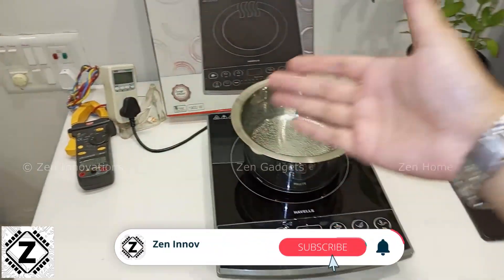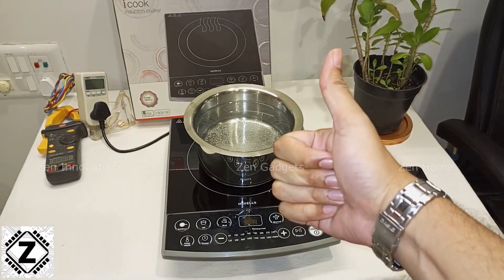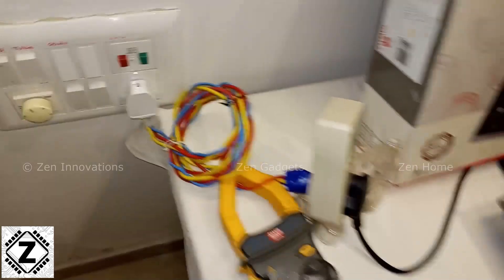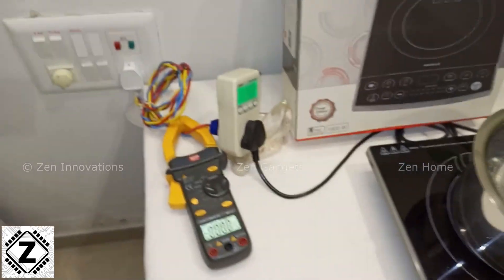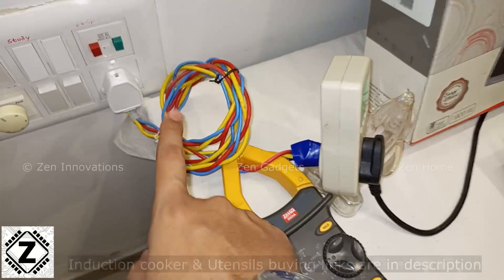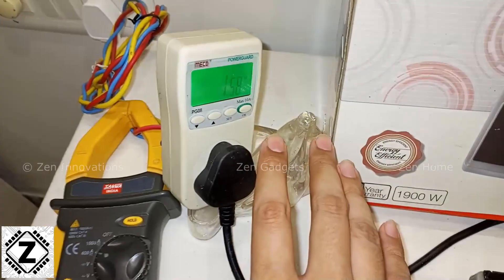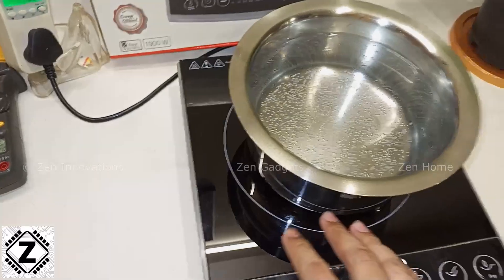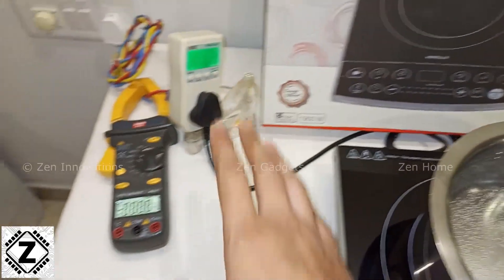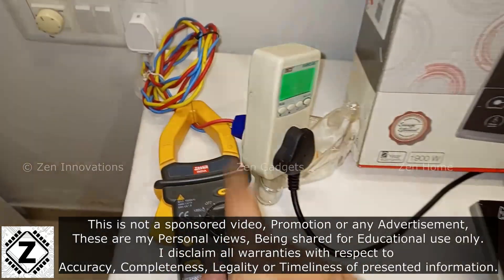Let me give you a tour of this setup. I'll power these meters on and let them stabilize. We can see that the power is already here. The flow of energy starts from this wall socket and goes to this watt meter, which is going to show us the wattage consumed by this electrical induction cooktop. From here the power goes to this cable and then to the induction cooktop. Along with this we are also going to use an amp meter which is going to measure the AC amperes being consumed by this setup.